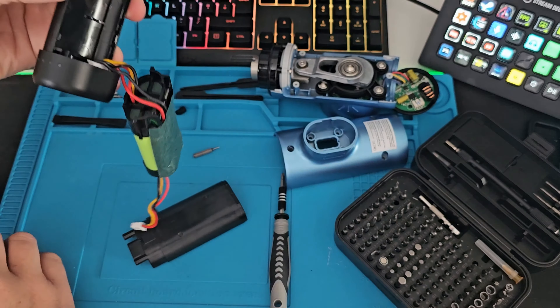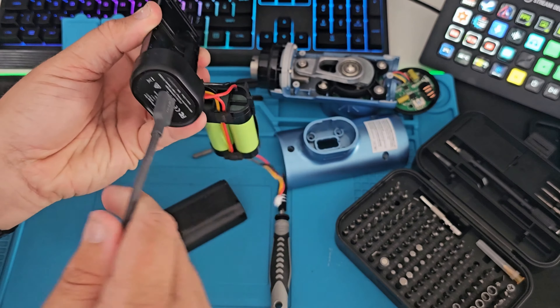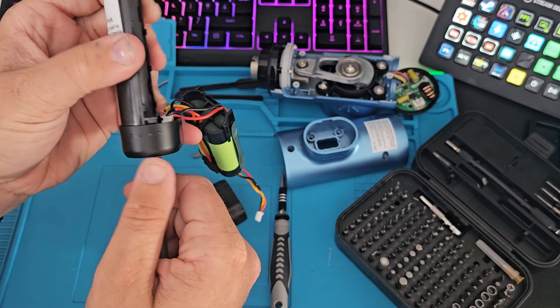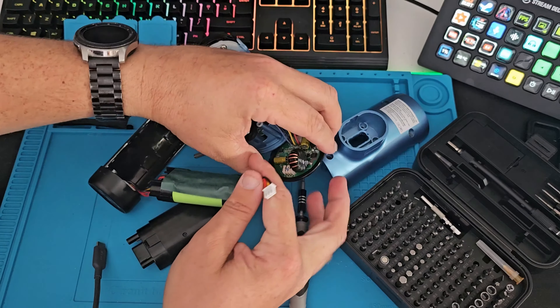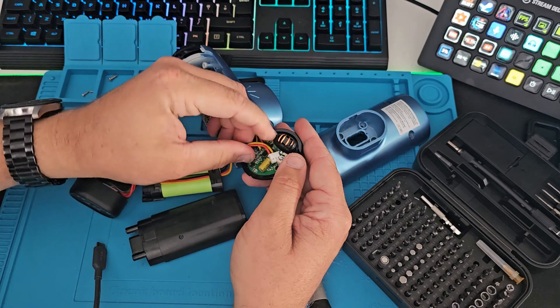I've pushed all the wires back together. Let's see if anything comes up — nothing. How about if we plug it back into the board, just to see if I've wiggled any wires — it's back. Nothing.